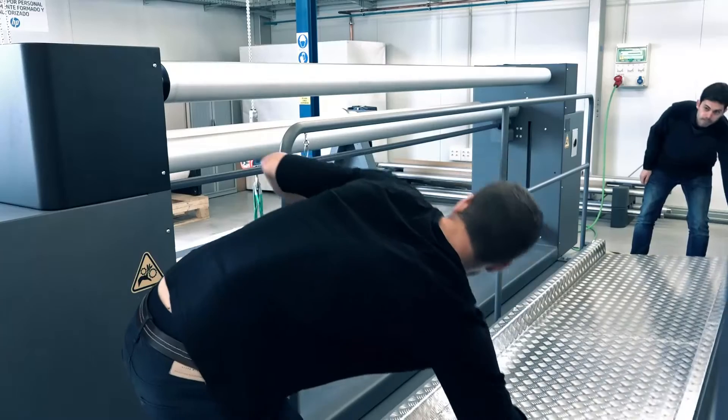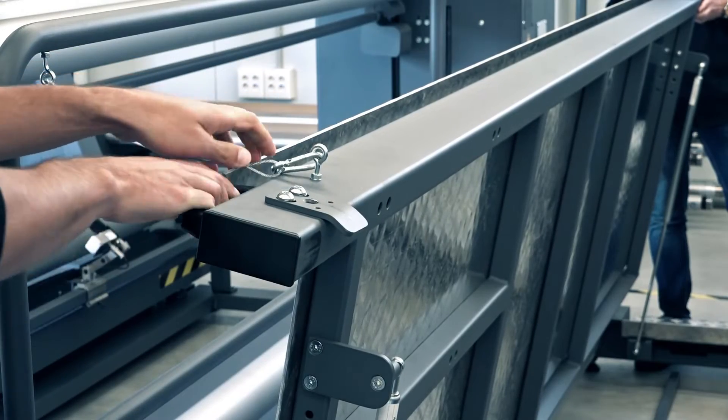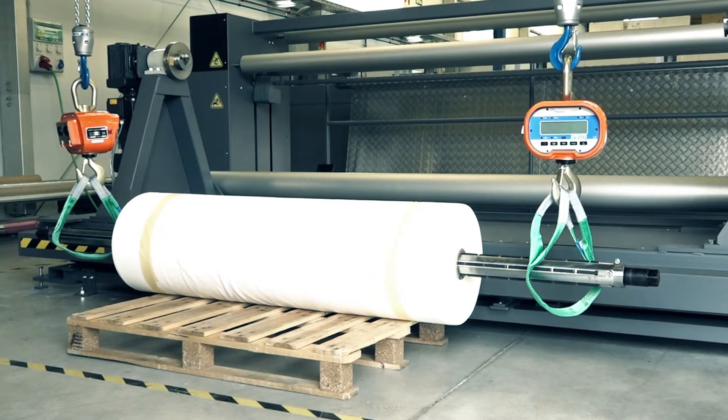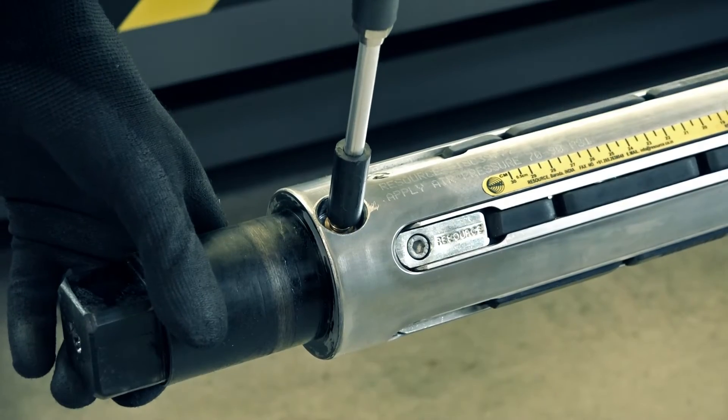Unlock and open the jumbo input and output operator platforms. On the jumbo input unit, slide the spindle into the core and center it. Use pressurized air to inflate the spindle bladders.